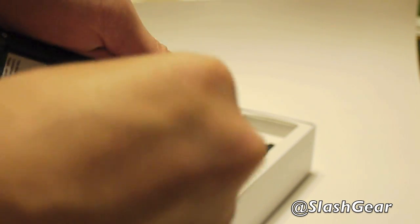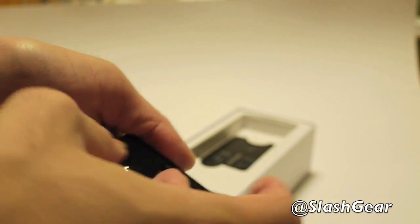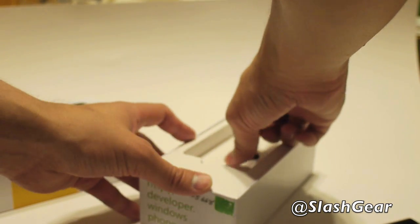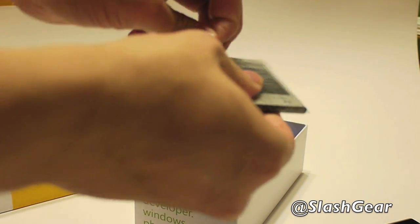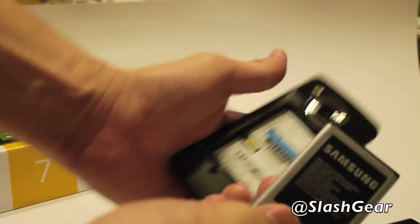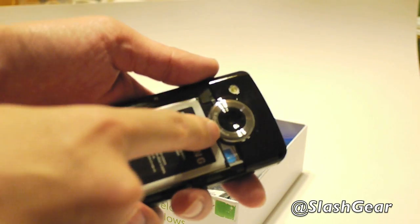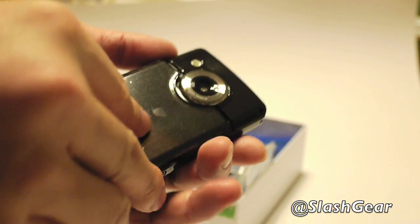It will also work with a T-Mobile SIM since it is an unlocked international phone. Trying to figure out how to put the SIM card in — there we go. And that is, by the way, an 8-megapixel camera and an LED flash.